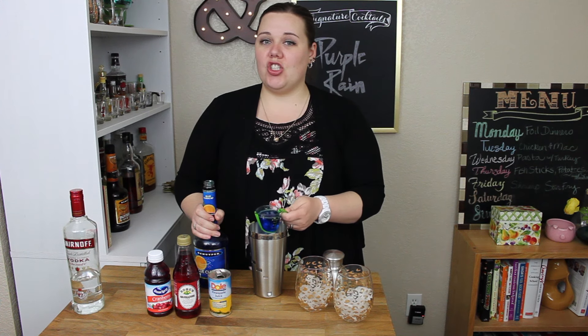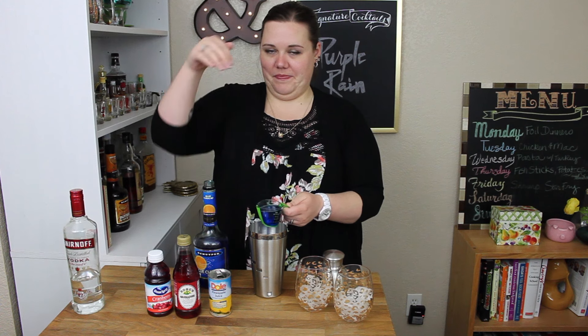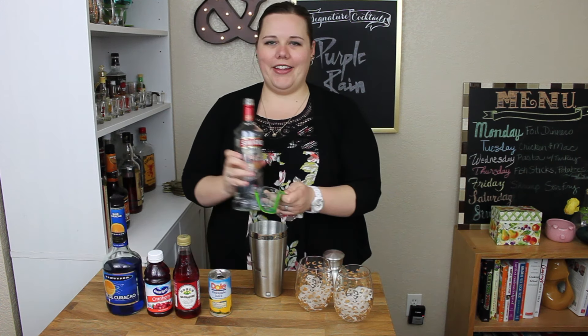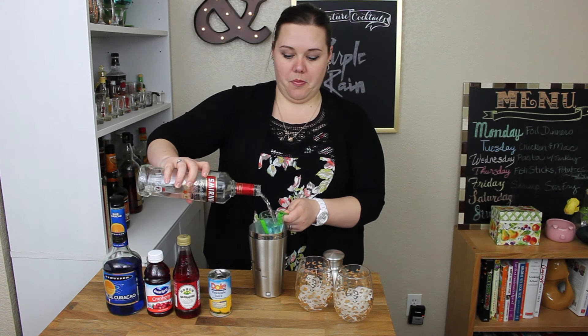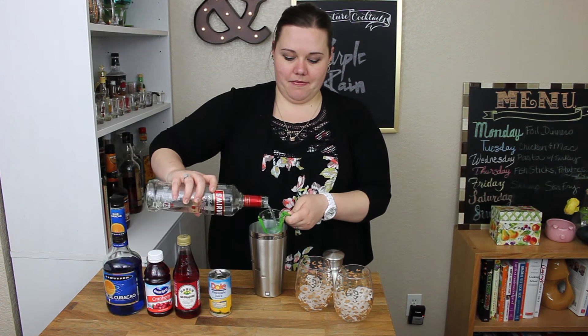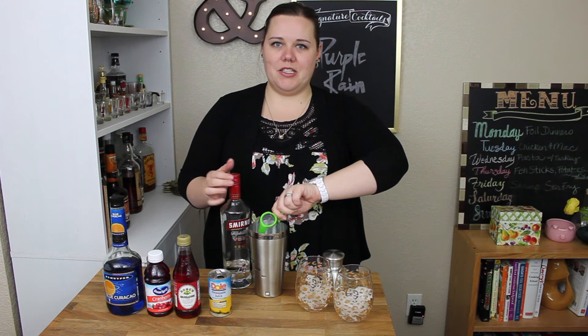This drink makes two servings — these measurements make two servings. We need three ounces of vodka; this bottle is two ounces, so we need another one. I made a lot of Moscow Mules this weekend, so I'm almost out of vodka. They were delicious — but that's another show.